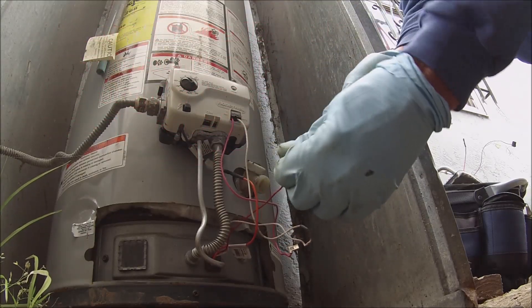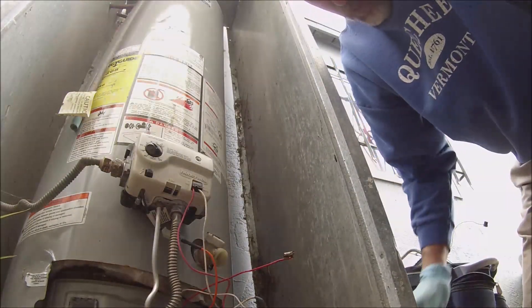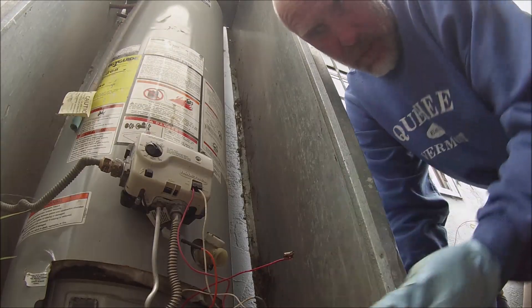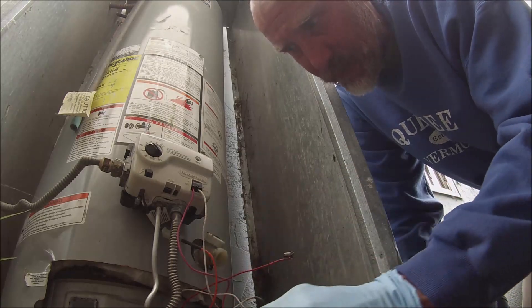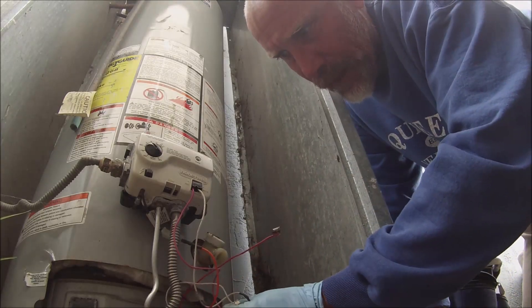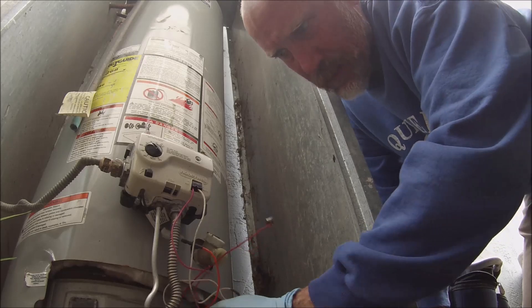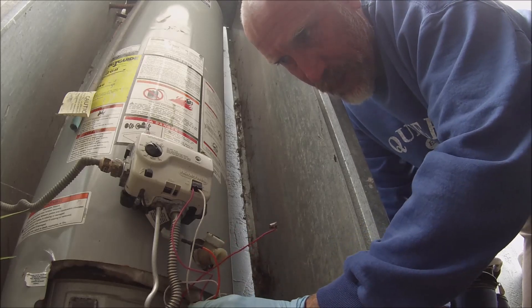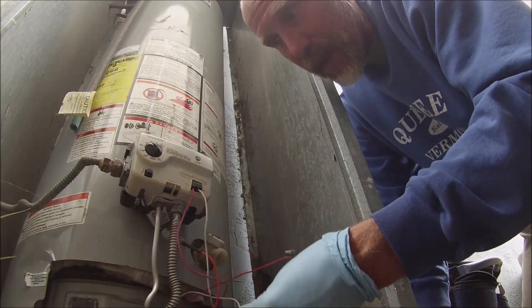This is a used water heater that I sold, and they kept it in storage for a long time. They probably moved it around and broke the switch — broke the door switch off — and then panicked and put it back. It kind of pops back in there. I don't know if that's good or bad, but I'm going to say it's bad.